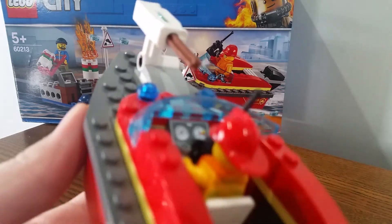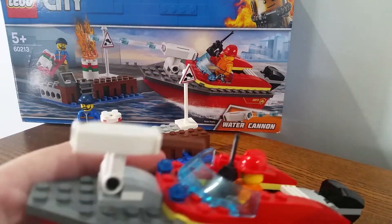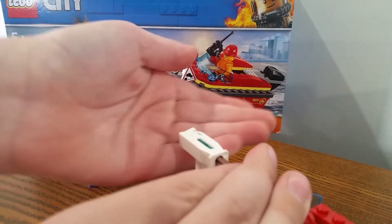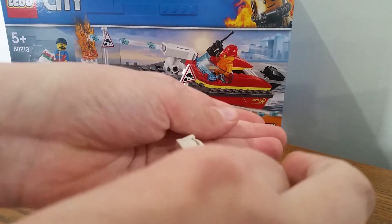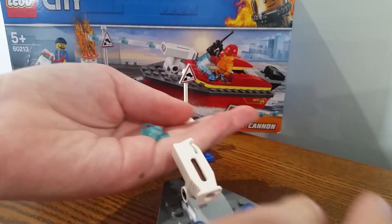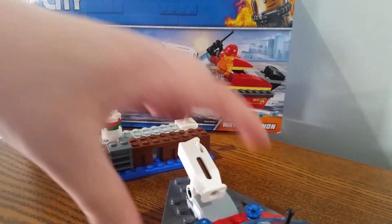We've also got the boat, which has a little motor and a gear stick. The steering wheel has a water cannon — it shoots using five studs, and that's how it fires.